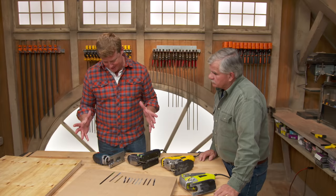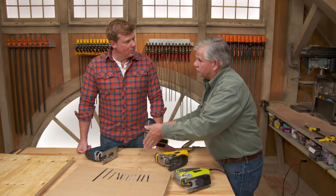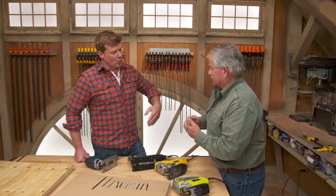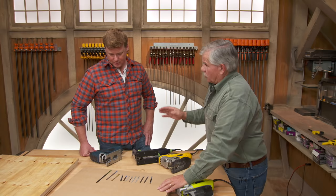Once you pick one based on price and how it feels in your hand, there are a lot of adjustments and settings most people aren't aware of. The orbital settings — zero, one, two, three — indicate the aggressiveness of the blade's swing. At zero, the blade simply goes up and down, giving you the finest cut but taking the longest time. As you go to one, two, or three, the blade sweeps forward while cutting, clearing material out of the way for a more aggressive, faster cut.